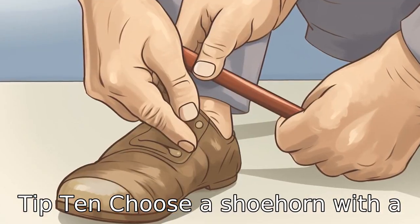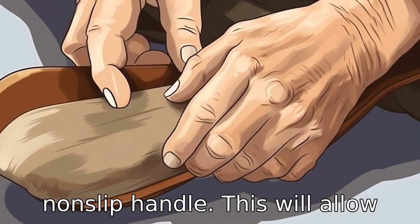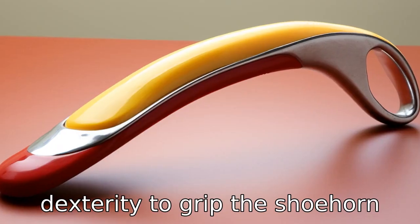Tip 10. Choose a shoehorn with a non-slip handle. This will allow seniors with lower hand dexterity to grip the shoehorn better.